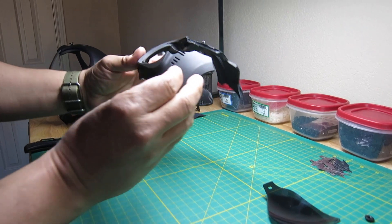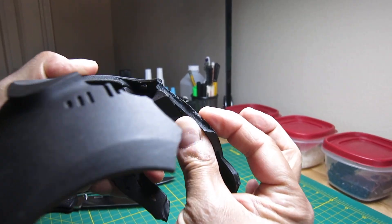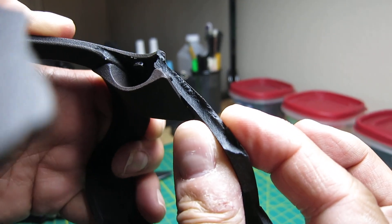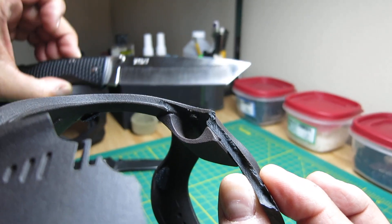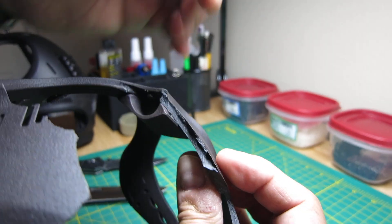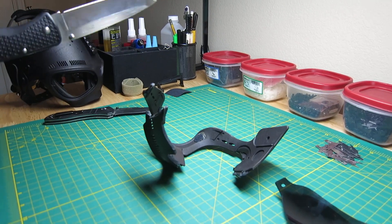This is a broken helmet shell from a previous destructive test. You can see how thick that plastic is on top — that's five millimeters. It's very unlikely that either one of these rather large folding pocket knives is going to get anywhere near full penetration, but let's see what we can do with it right on the bench.